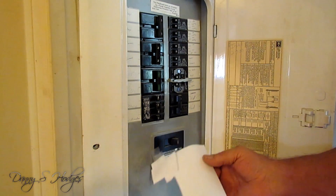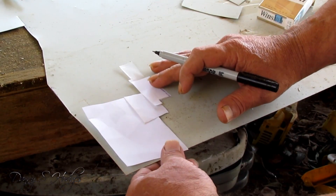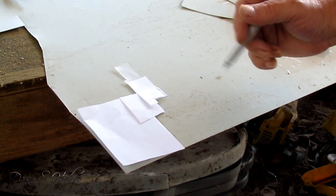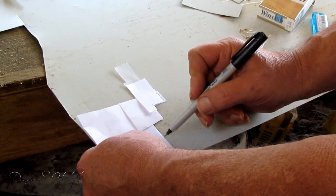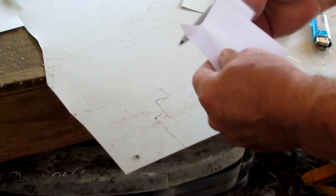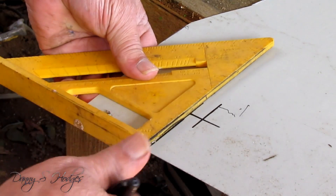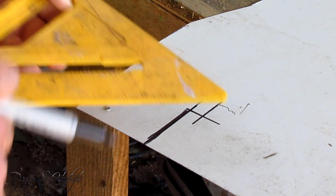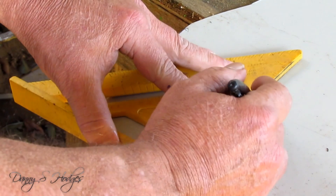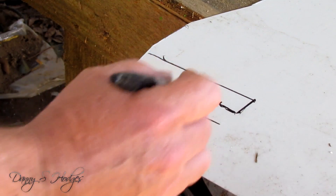Once you get your template made I'm gonna go outside and show you. It's a lot easier when you ain't got a camera you're worried about blocking the view, so I'm just gonna simply mark this out and you'll get the idea. Once you get your piece marked out, you can take a square like this and kind of square things up — get it to where your wife ain't laughing at you. And then even after you cut it out, you still might have to trim some corners or something before you take it into your fuse box.